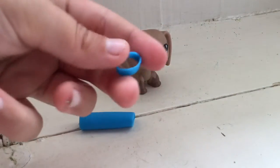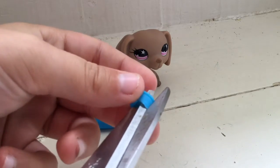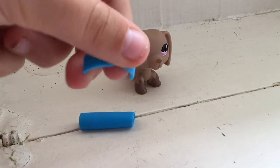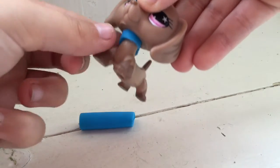So now we have this little piece. Now that you have it, you're going to cut just anywhere off — just a little snip right there — so that you can fit it around your LPS. You just slide it on like that.